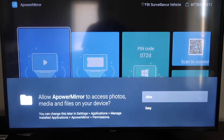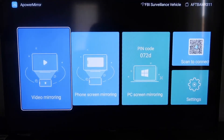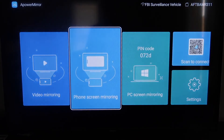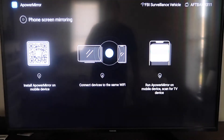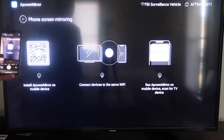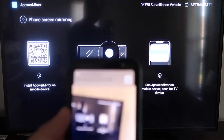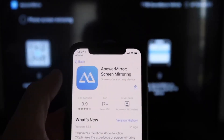Once it's installed, go ahead and click Open. It'll take you to this screen. You have to allow A Power Mirror to access your photos, media, and files on your device — go ahead and click Allow. Now once you get to this screen, it gives you different options: video mirroring, phone mirroring, PC mirroring, scan to connect, and settings. We're going to go to the second tab where it says Phone Screen Mirroring and click on that. It'll take you to a QR code. Open up the camera app on your iPhone, scan the QR code, and at the top it'll have the QR code reader — tap on that. It'll automatically take you to download the A Power Mirror screen app on your iPhone — click to download it and then click Open.